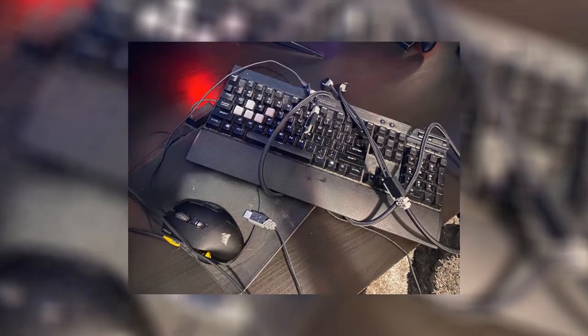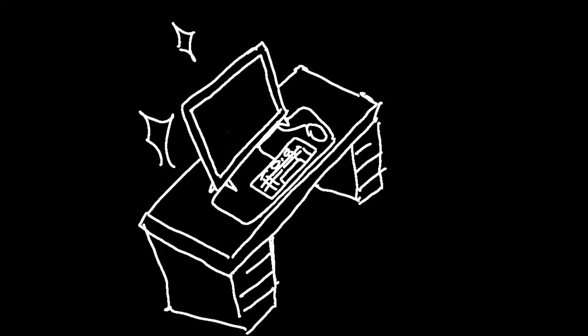Behind every messy setup there's a disgusting mouse pad that seals the deal. Today I'm going to show you how you can wash your floppy friend and get your setup, or at least part of it, looking clean.